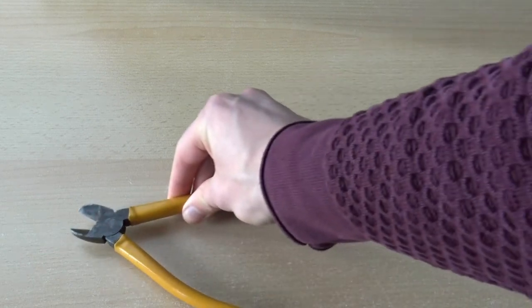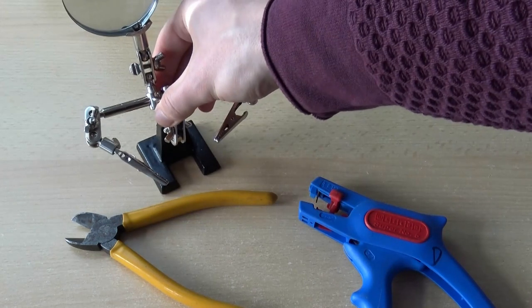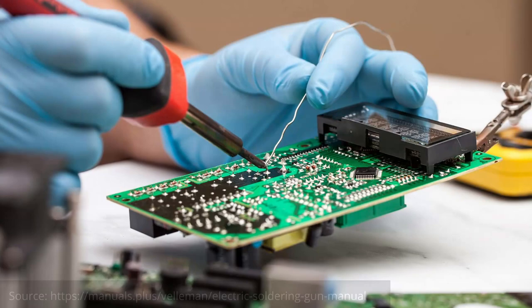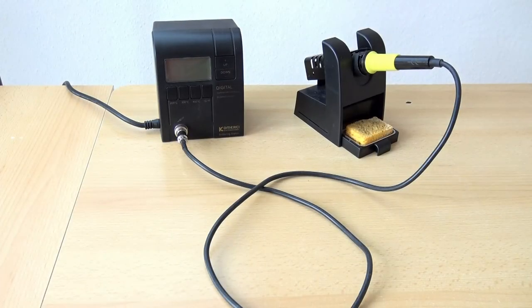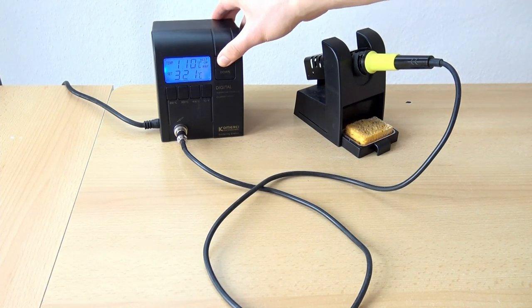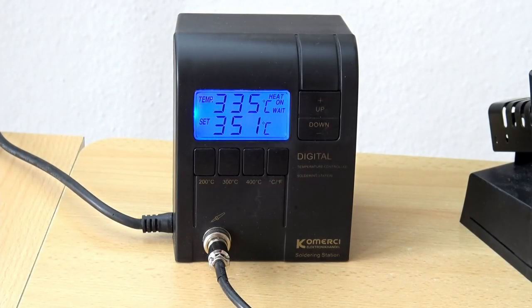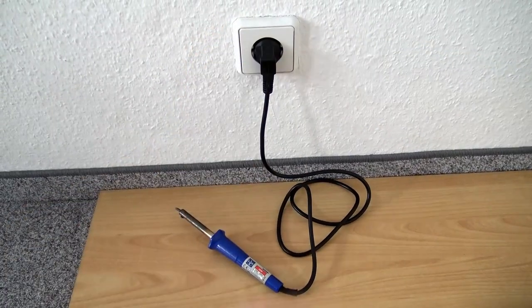Other useful items are cutting pliers, a cable stripping tool, a so-called helping hand, and solder wick which I will explain later in this video. Now let's start with the actual soldering work. As the first step we turn on the soldering iron to preheat it. If you have a soldering station set it to 350 degrees Celsius and wait until the temperature sensor has reached this value. For a simple soldering iron you need to guess when the working temperature is reached, but 10 minutes should probably be enough.